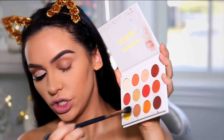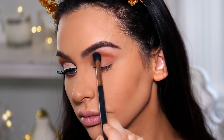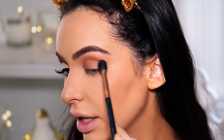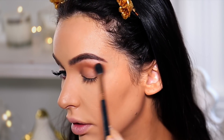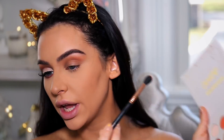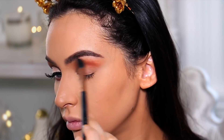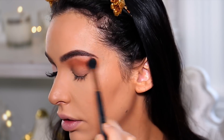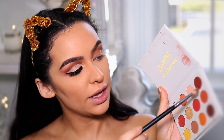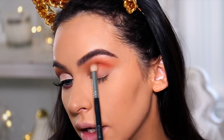I'm going to pick up this light brown shade with my Sigma E40 and start blending that into my crease, dragging the shadow out a little bit further towards my brow. I'm then picking up this orange shade and blending that right on top, and up towards my brow again. With my Morphe M33, I'm grabbing a darker orange and applying that underneath those two shades, more in my crease.